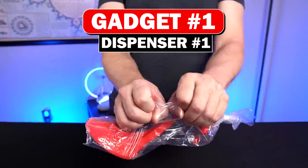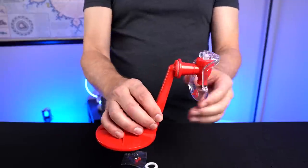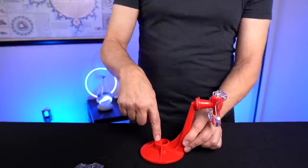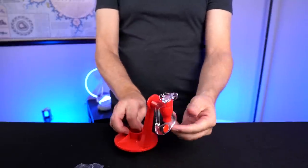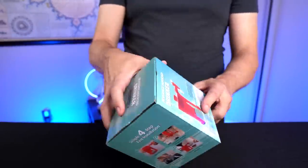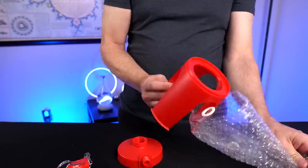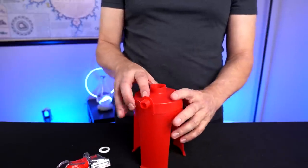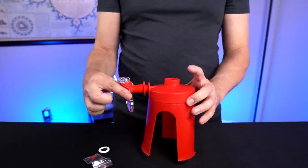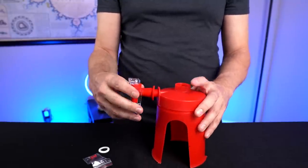First up, this is a soda dispenser — I haven't even opened it up yet. Admittedly, this is not very highly rated, but the way it's supposed to work is a 2-liter bottle of soda goes here, and you have a dispenser right there. It's a simple design. I'm not sure why the reviews are so mixed, but let's find out as we test it out. Next up is soda dispenser number two. Basically, the bottle goes on top and you have a spout right here where you dispense it.